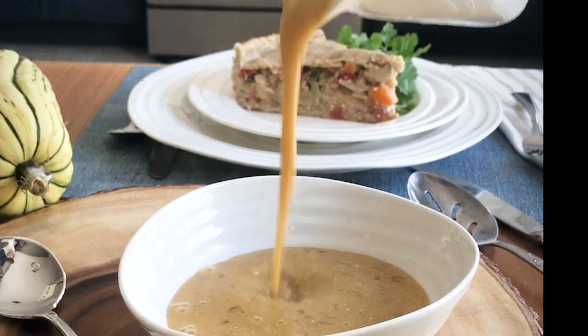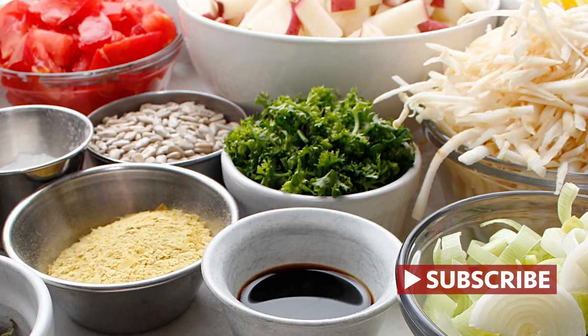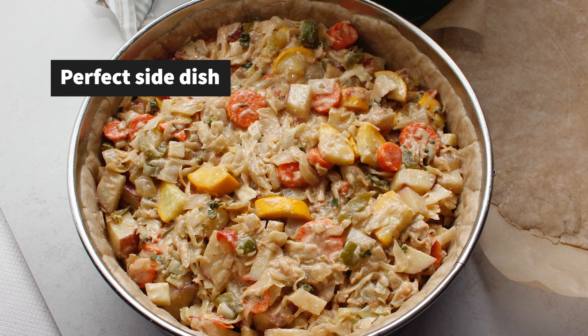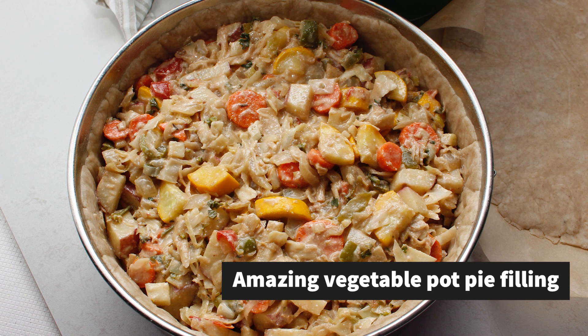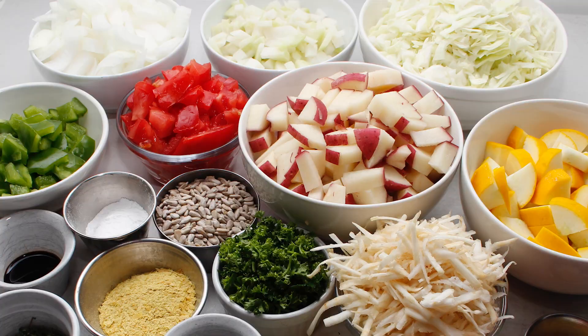I'm Chantelle from freshisreal.com where all recipes are plant-based and allergen friendly. To make the vegetable medley, which is a great side dish and also the amazing filling in the vegetable pot pie recipe, it's as simple as preparing a whole bunch of garden fresh vegetables including cabbage, kohlrabi, and celeriac with a few more. You cook and mix them with a gorgeous creamy sunflower seed sauce to keep the recipe vegan, gluten-free, and also nut-free.